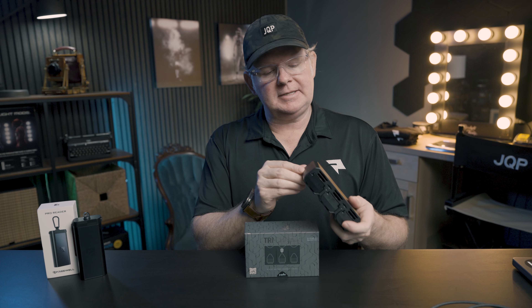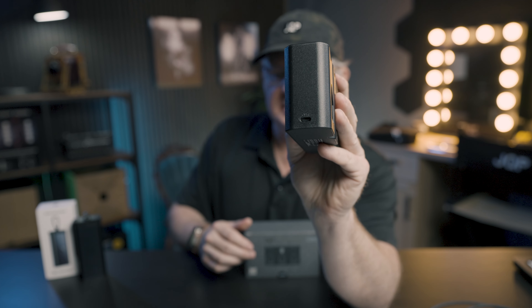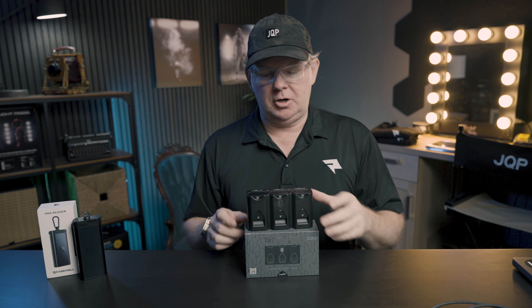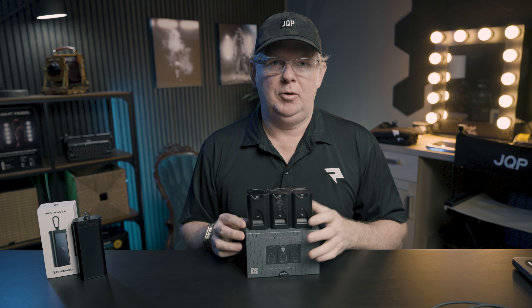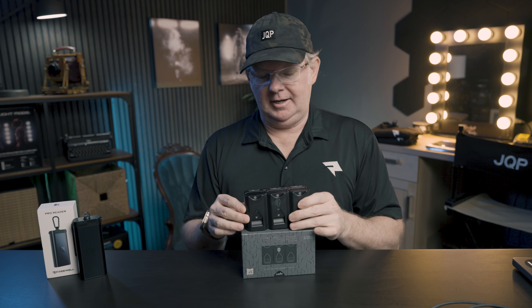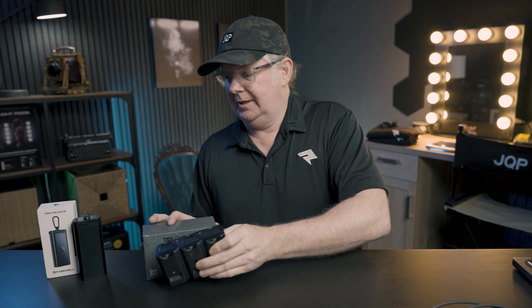One last neat option: on this end there's a USB-C output, so if you're in a pinch and your phone needs a charge you can plug in a USB-C cable right into your phone or other devices on set. I personally am probably not going to do that since I'm more concerned about my camera's battery life, but that option is there if you need it.